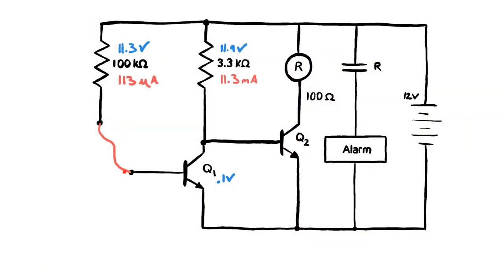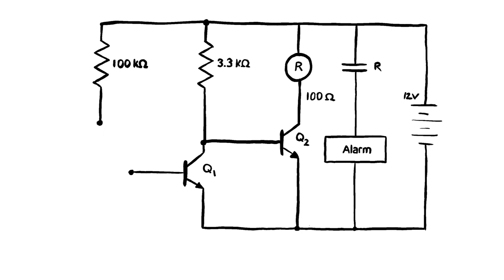Now let's say the trip wire is tripped — those contacts go away, opening that part of the circuit. Q1 is now disconnected — it has nothing on the other side, it's an open. So the 100 kilohm resistor and Q1 are both useless to us now. We cross them out; those components are no longer in play.